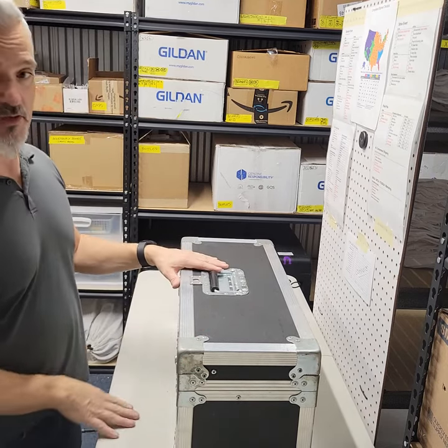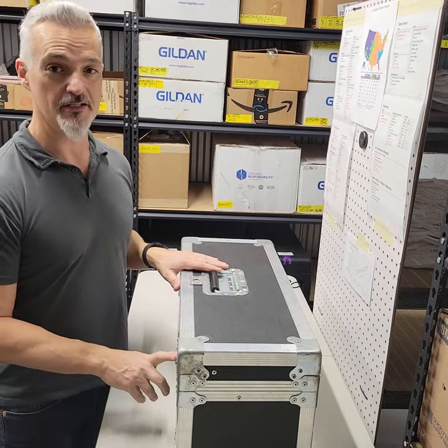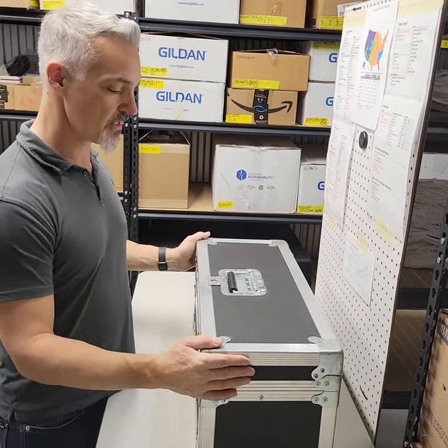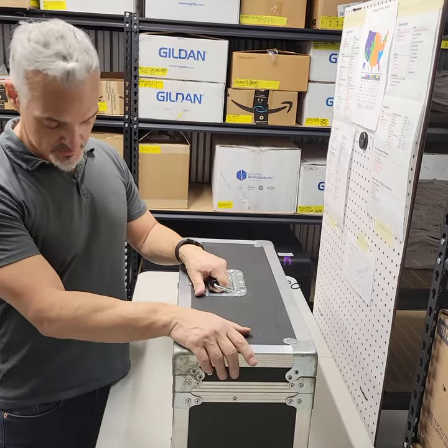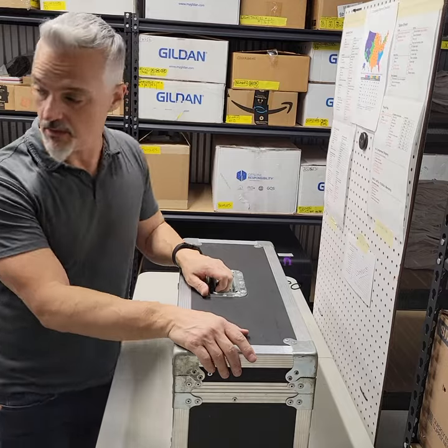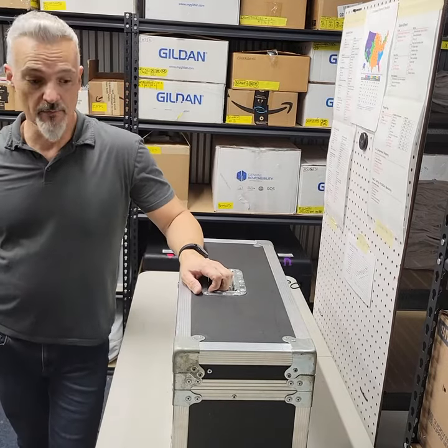When you're flying with these, don't ever lock the latches because they're going to cut the locks off anyway — they want to see what's inside. So it's fine just to travel like that. That's it — that's considered one checked bag. And then I have another one I'm going to show in a minute for my air compressors.